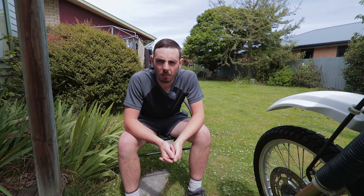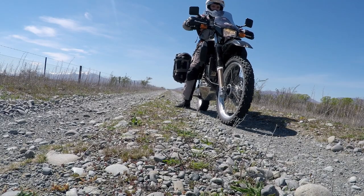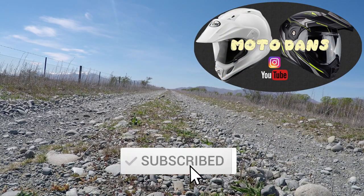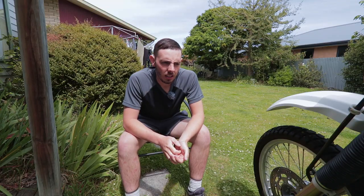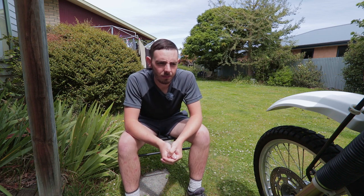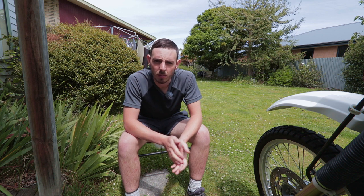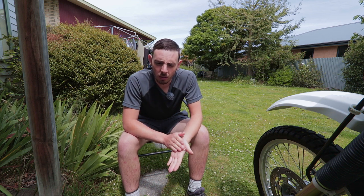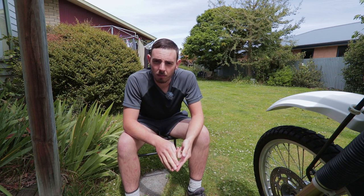Hi there folks. Just out doing some work on Danny's bike at the moment. I'm going to be lowering it the factory way. Danny's bike is already lowered — we bought it second hand, six months old, and the previous owner had it lowered at the dealership. The dealership did the shortcut way of lowering it, which is quick and easy, but it does have some issues.